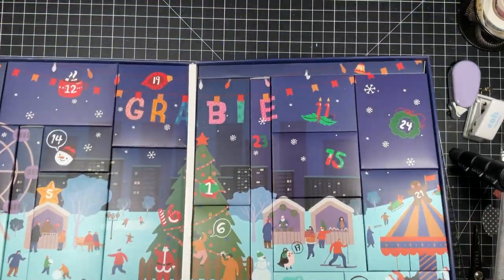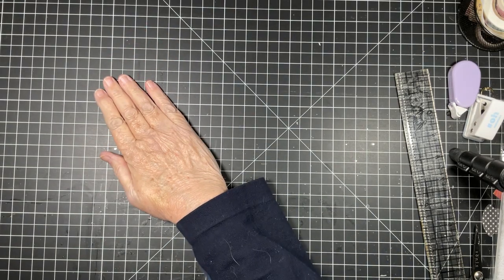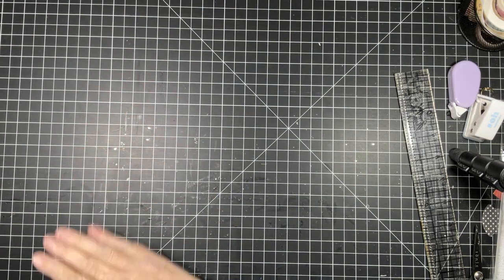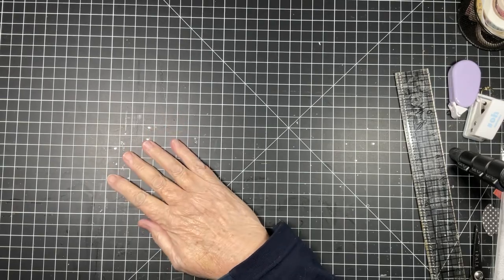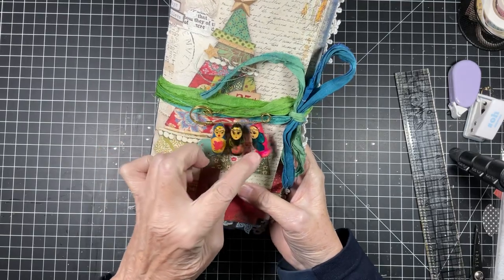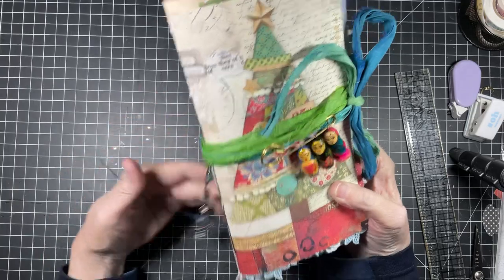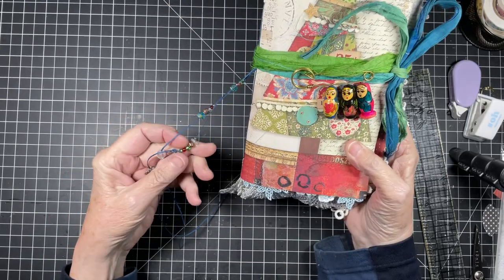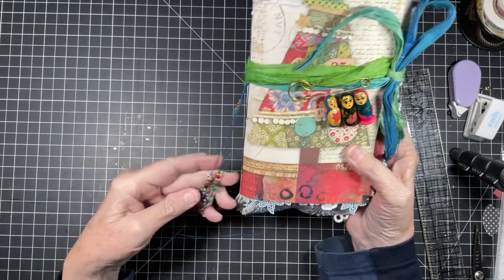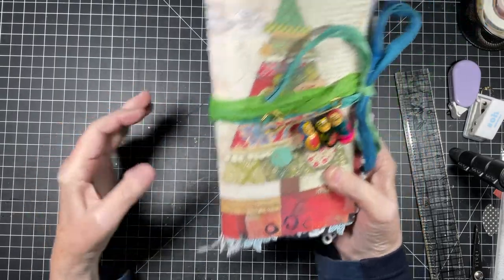Hopefully not all of you knew what that was, so I taught you something! I finished her — she's done and she's in my shop. Here she is! Aren't they so cute, these little dolls? Minimum amount of beads because it just didn't need it. You've got some beads here with a package and a snowflake.